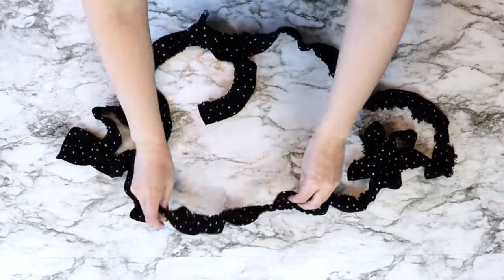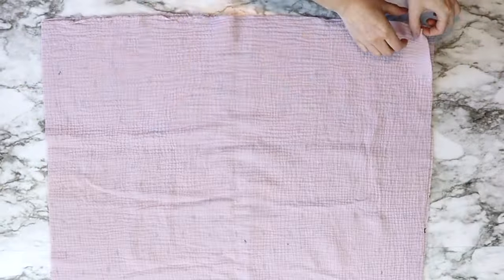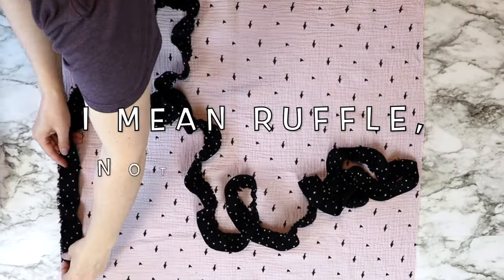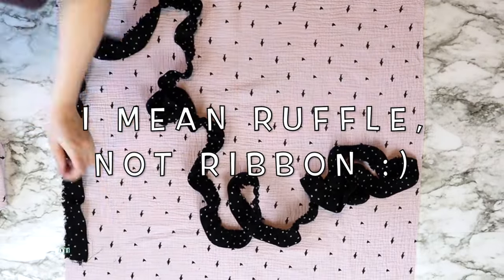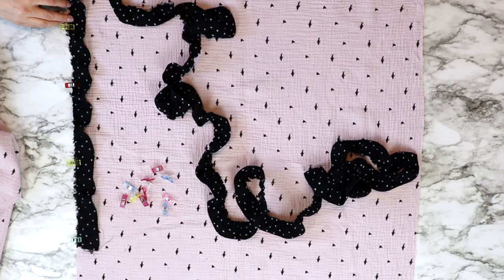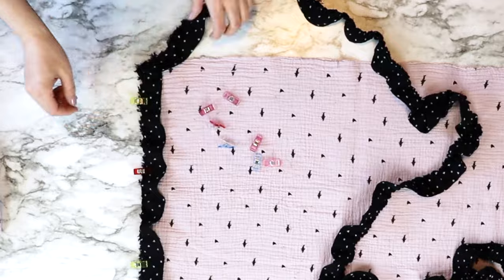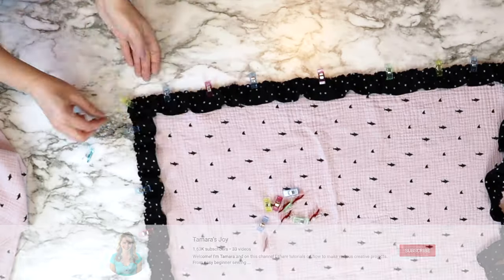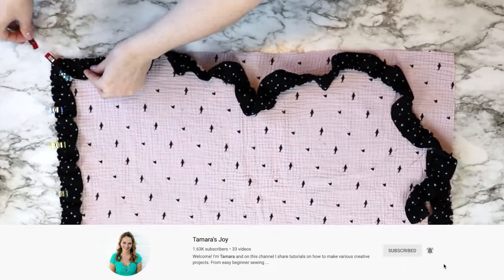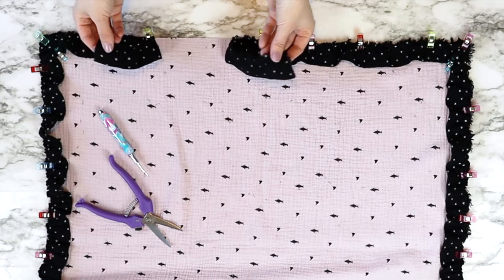Once I turned those strips into a ruffle, I laid my gauze fabric — just a single layer — right side up, and put my ruffle all the way around the outer edge. I quickly checked to make sure I had enough ribbon; if you don't, just add one more section to the end before attaching. Then pin all the way around, watching those corners — fold the fabric a little bit more and do an extra pin on the corners to keep them from folding into the seam.